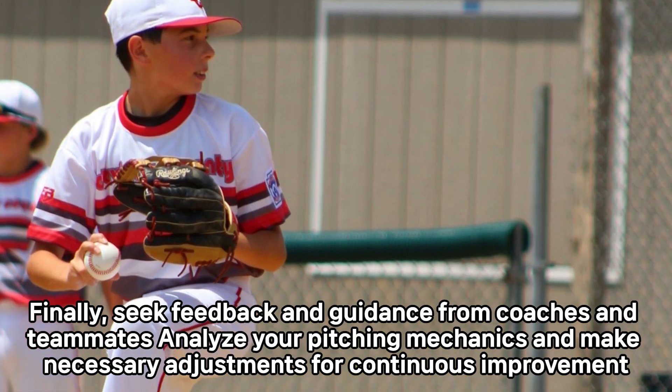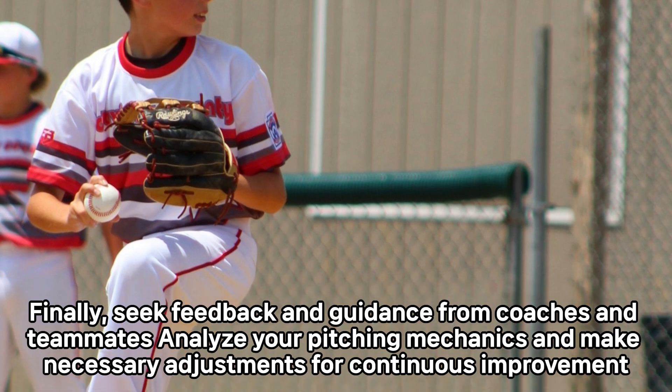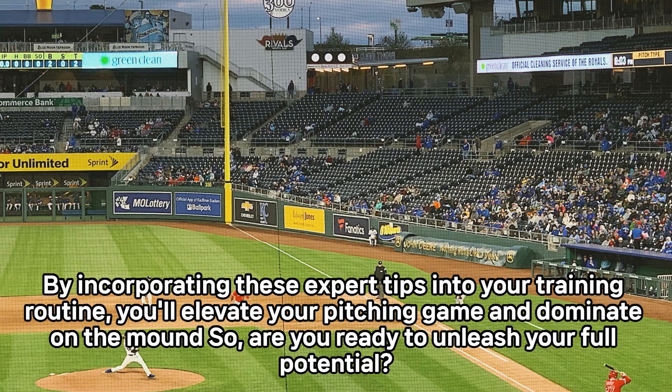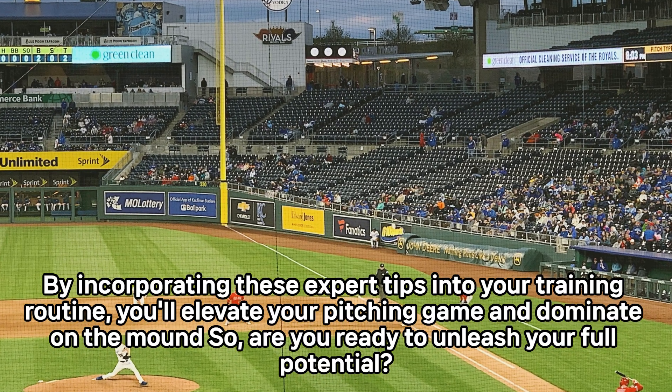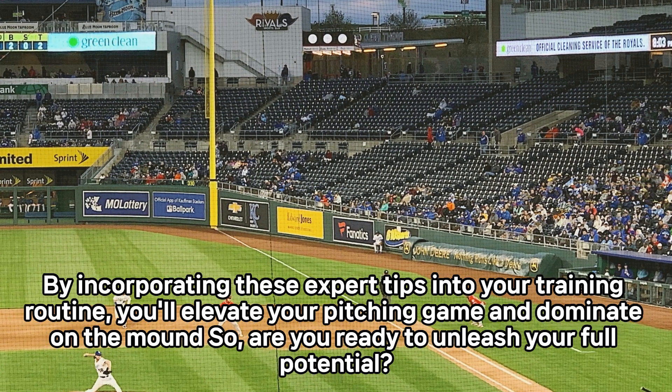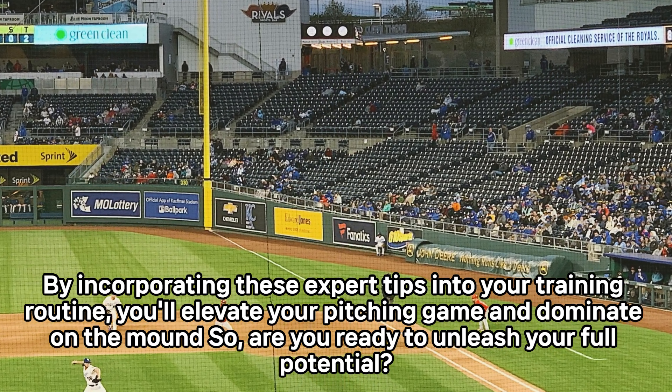Finally, seek feedback and guidance from coaches and teammates. Analyze your pitching mechanics and make necessary adjustments for continuous improvement. By incorporating these expert tips into your training routine, you'll elevate your pitching game and dominate on the mound. So, are you ready to unleash your full potential?